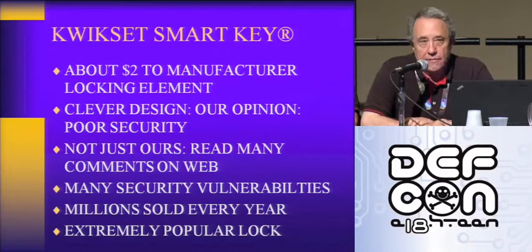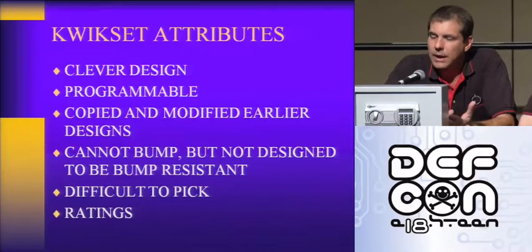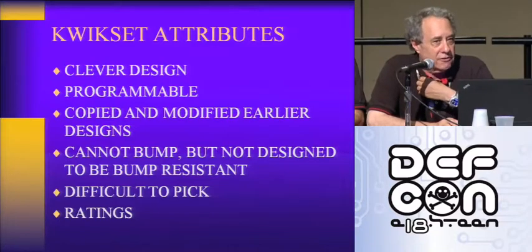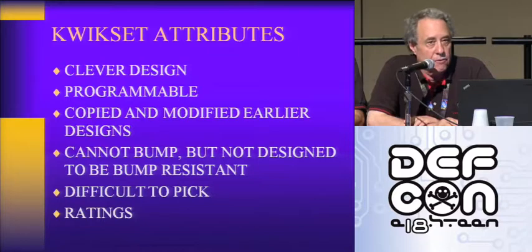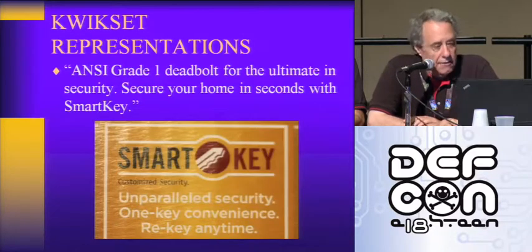There's also a professional tool out there that can do it in a few seconds. The way we measure our results is by time, tools, and training. Little time, few tools, little training — there is a problem. After Jenna Lin of DEF CON fame in 2006 and 2007 bumped open the Kwikset, they flew me out to the factory to brief me on SmartKey before it was released to the public. At that point they didn't even know what lock bumping was — they had read about it on the internet. SmartKey wasn't designed to frustrate bumping, but it does — it is essentially a bump-proof lock. But it's got lots of other problems, including maintenance problems. So they're advertising ANSI grade one deadbolt for the ultimate in security.